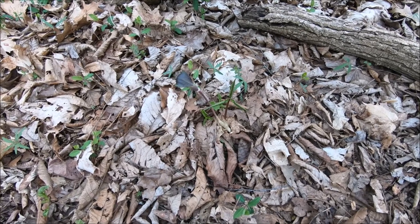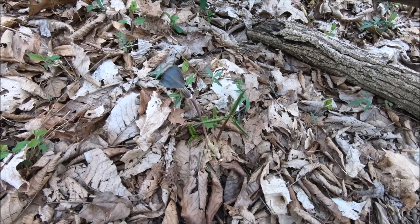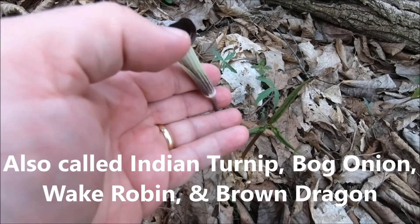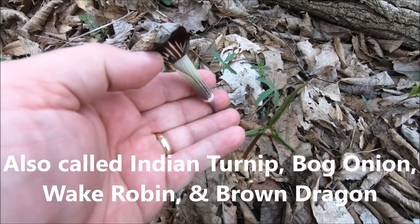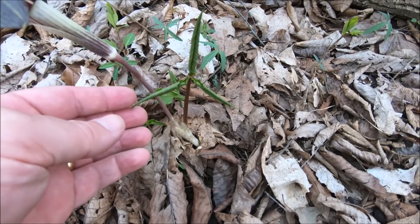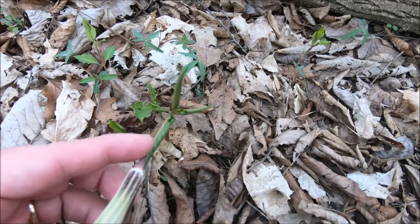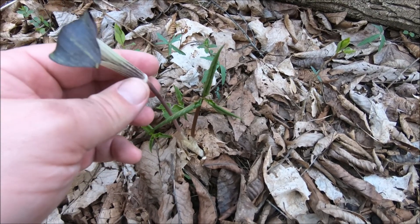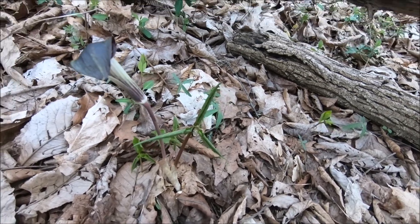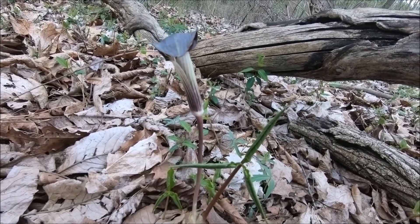Here is a really nice Jack-in-the-pulpit — it has a more purple look to it. Some of them do, and some of them are almost entirely green, and others are in between. Now this guy's just coming up; his main three leaves aren't out yet. He'll unfurl a little more as time goes on, but I'm told they're the same as the ones that are all green.